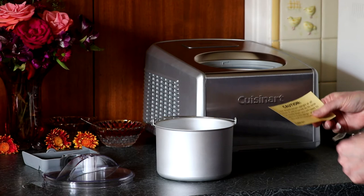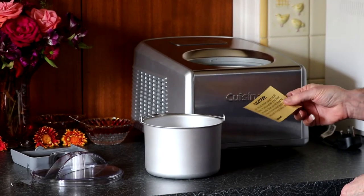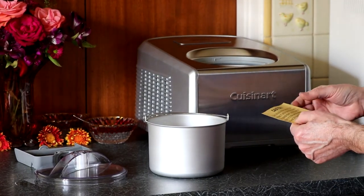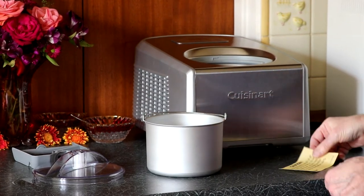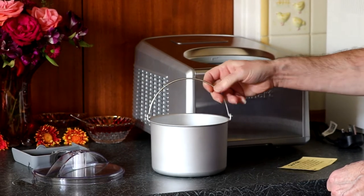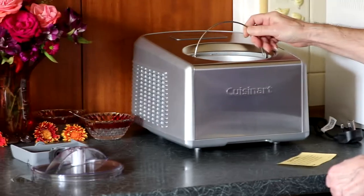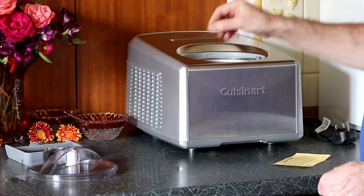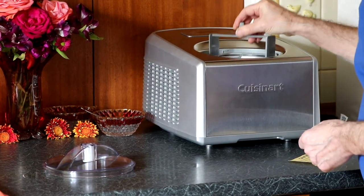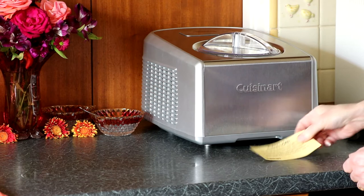When we took the machine out of the box we found a sticker saying you shouldn't turn it on its side, and it needed to be left for 24 hours. So we've done that — 24 hours later we've washed the bowl, washed the lid, and washed the paddle. Now we're in a position to use the machine. We'll just put it back together gently. That's it, so now it's ready to go.